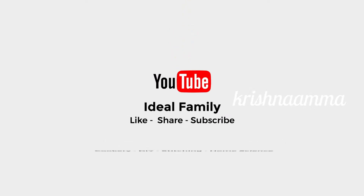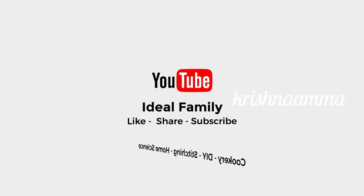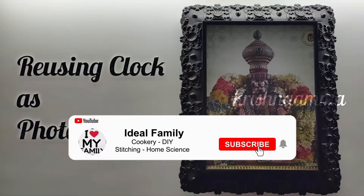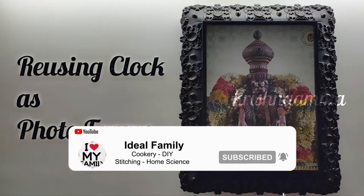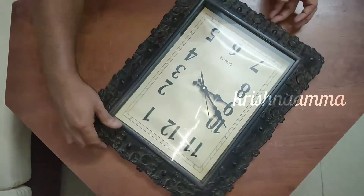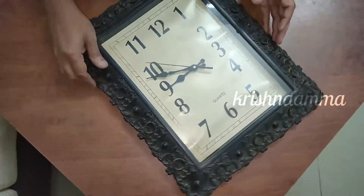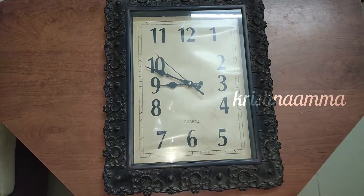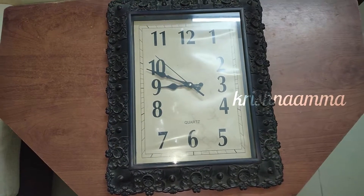I can't see you in the room. We have a wall clock. We can see how it works. What's the wall clock?